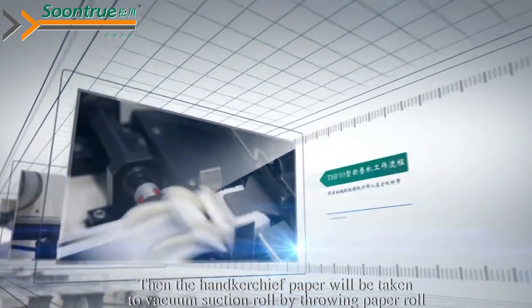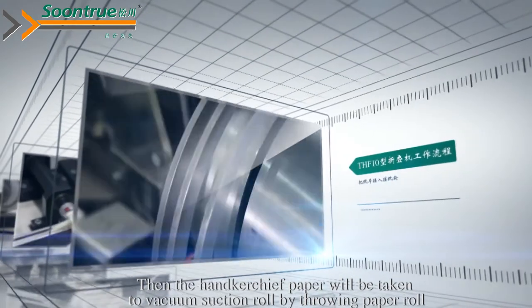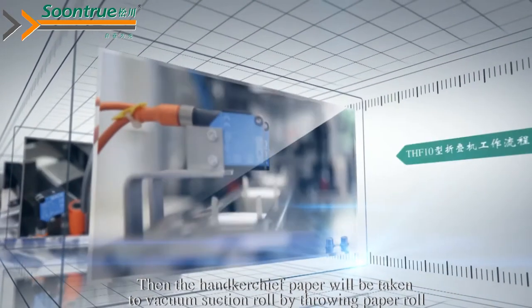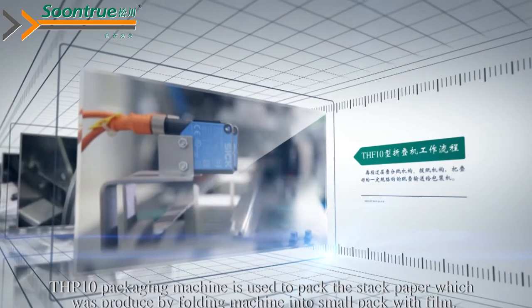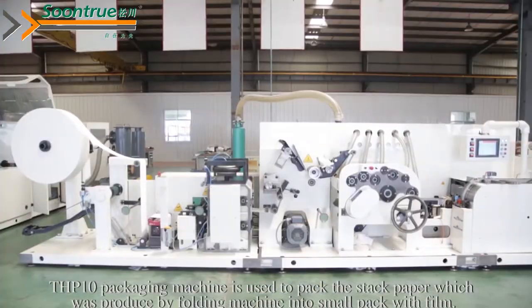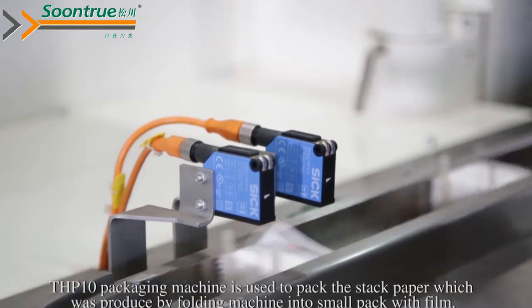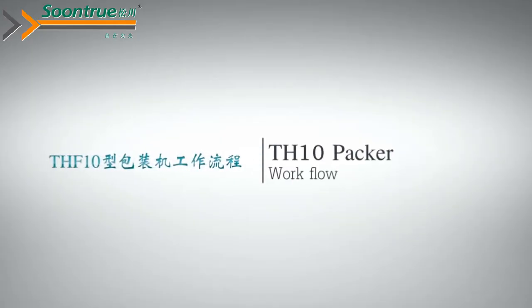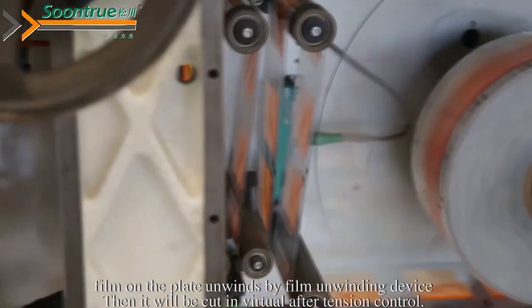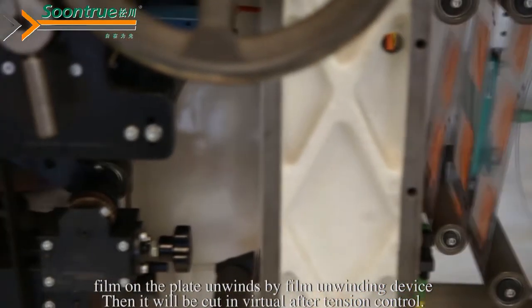Then the handshift paper will be taken to the vacuum suction rule by the throwing paper rule, and it moves to the paper taken overdrawn stage. The THP10 packaging machine is used to pack the stacked paper produced by the folding machine into small packs with film. Film is loaded onto the plate unwinding device.